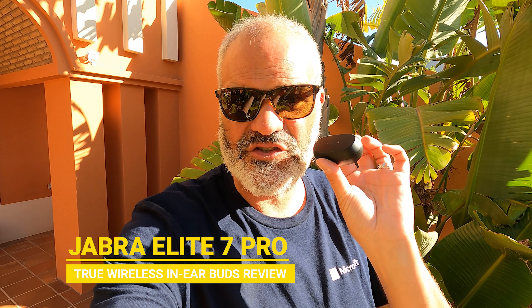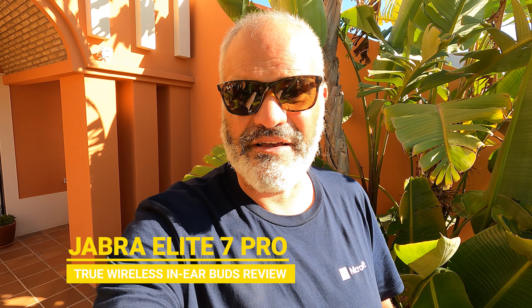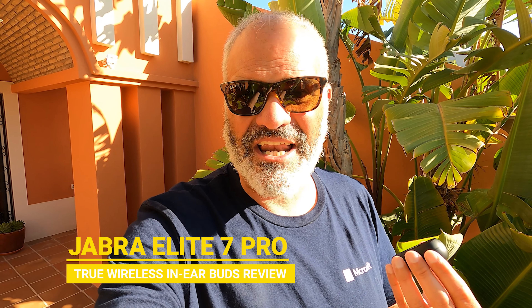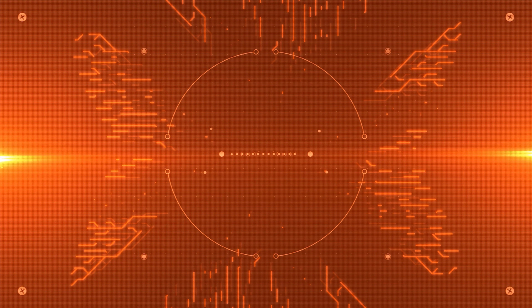Today I'm going to show you how the new Jabra Elite 7 Pro sound like with their microphone quality using Zoom, Microsoft Teams, how battery life is, how ANC works, and their special features. We're going to compare it with the older versions like the Elite 85T, go deeper into battery life and show you all the benefits, pros and contras, so stay tuned for this video.